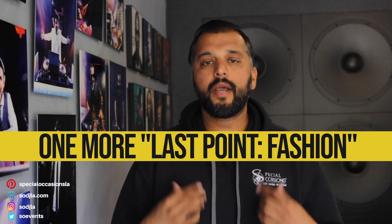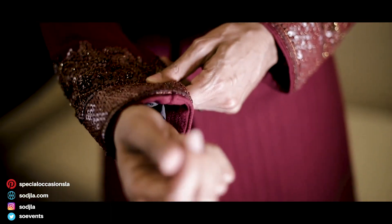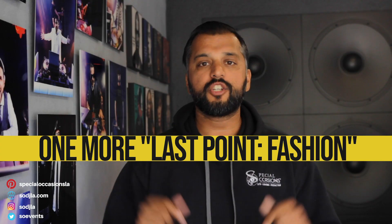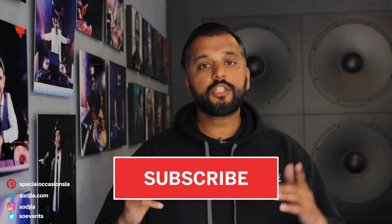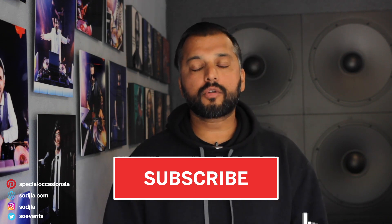One final point: you don't want to wear casual stuff to a Sangeet. Bring out your nicest Indian attire — you will be happy when you see those photos. For a full fashion guide on Indian wedding attire, check out the link below. Once again, this has been Bhavin with Special Occasions DJ Lighting, Southern California's Sangeet experts. For any questions about your Sangeet, comment below and we'll reply as soon as we can. Don't forget to subscribe for all your Indian wedding tips and tricks.